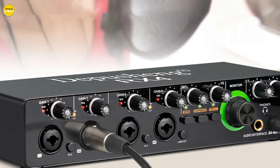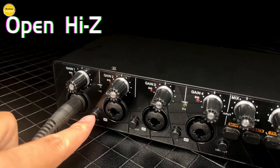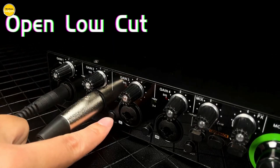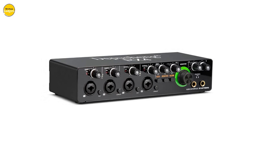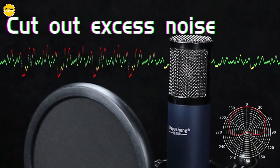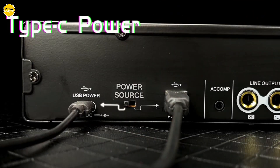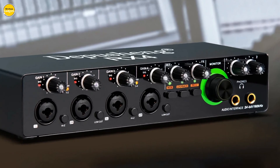Say goodbye to driver installations. The Depusheng RX4 is plug-and-play compatible with various recording software such as Adobe Audition, Ableton Live, and more, ensuring seamless integration into your workflow. With its PC power supply and DC 5V dual power switch, the Depusheng RX4 offers diversified power supply methods, making it suitable for use anywhere, anytime. Say hello to uninterrupted music production.